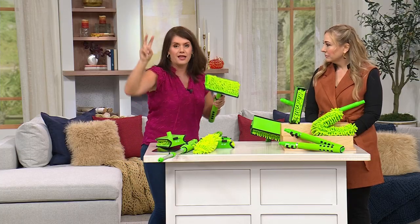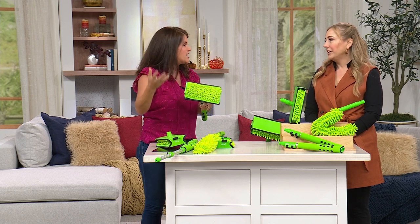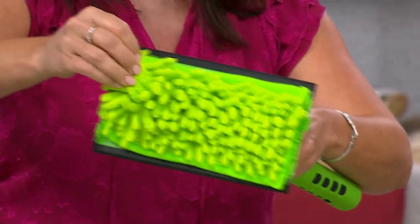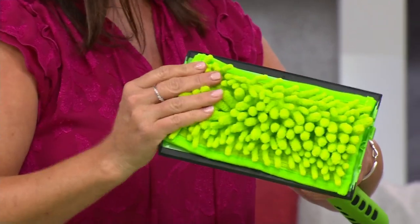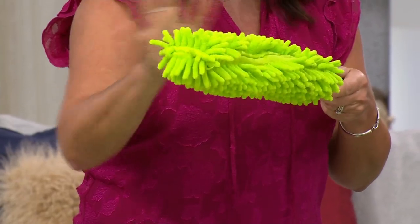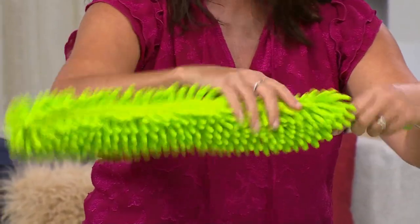Have you ever sprayed a fan or got up on one? You do that thing where it falls on your face, on the dog, in your food, in your hair — it's all over the place and it's oily. This won't be like that. See that hook and loop? You just pop it off. These are machine washable, so you don't have to keep buying replacement pads. I just let it air dry and it still works great.